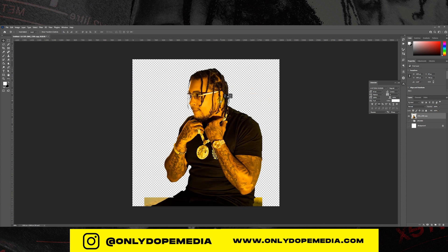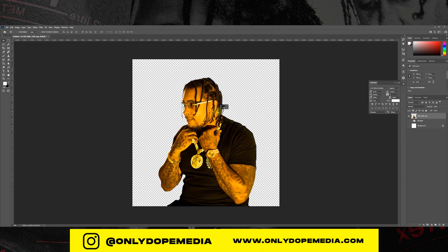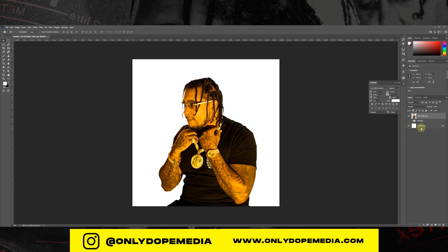Right now we're just cutting the subject out. Now I'm just filling the background with gray and then I'm going to add a slight lighter gray radial gradient to the middle.